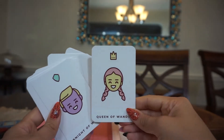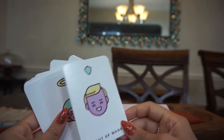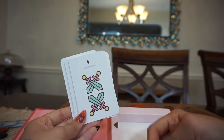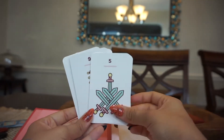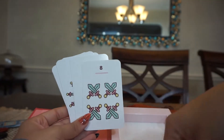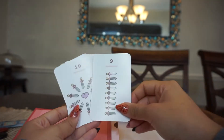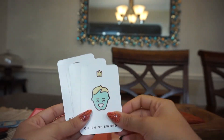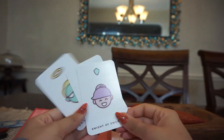Two, three, four, five, six, seven, eight, nine, ten. We have King of Wands, Queen of Wands, Knight of Wands, Page of Wands, and the Ace. The artwork is so pretty — I can see why this is a top seller on Amazon.